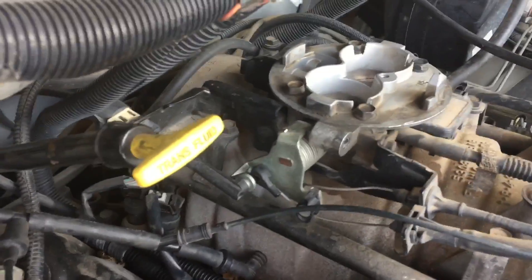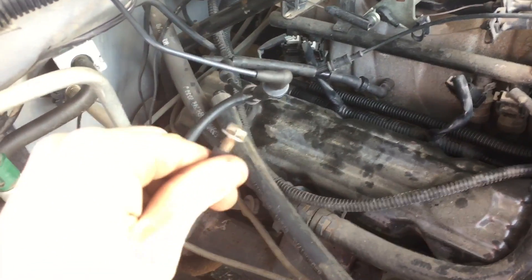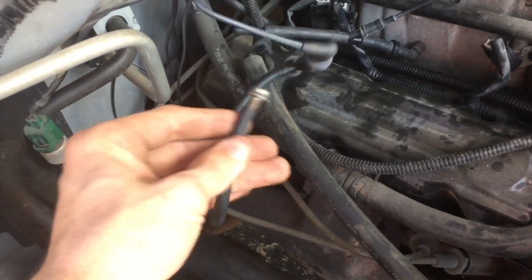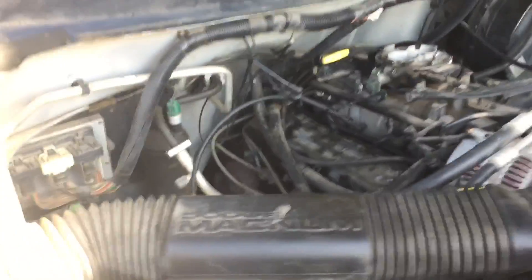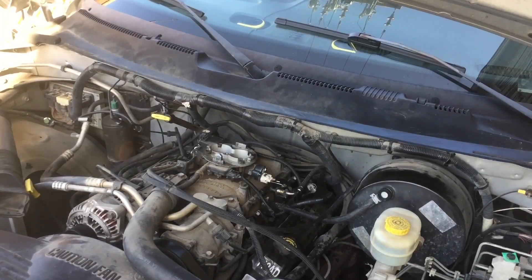Unfortunately, flipping the throttle position sensor over did not solve anything. So I went ahead and did diagnostics on the vacuum system. I found that the hose right here goes somewhere into the firewall, and when I induced a vacuum leak there, it ran much better, so I suspected the idle air control was the issue.